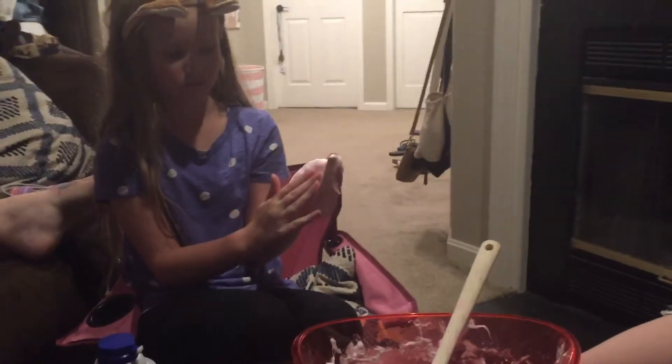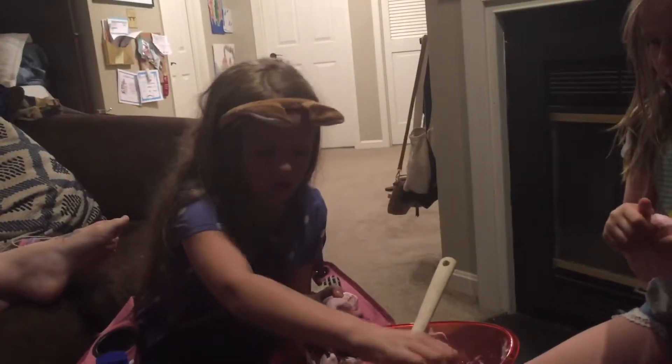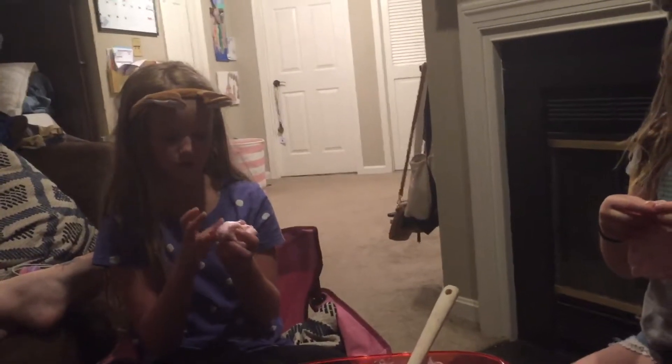If you guys were here to touch it, you'd love it. You should make this stuff - just buy this glue and make some fluffy slime. Just don't use Dollar Tree ones.